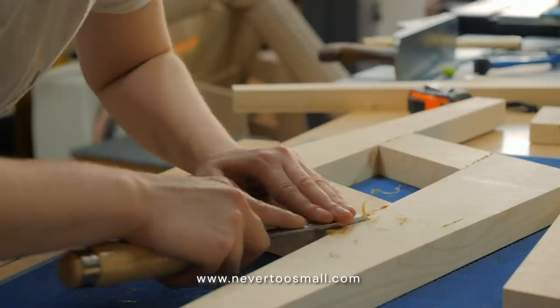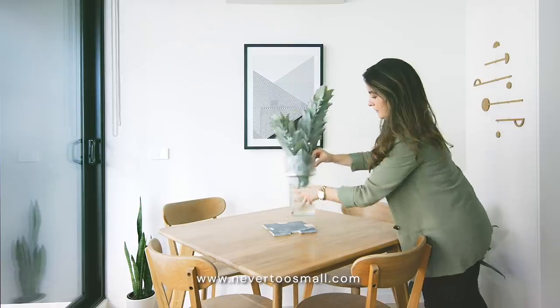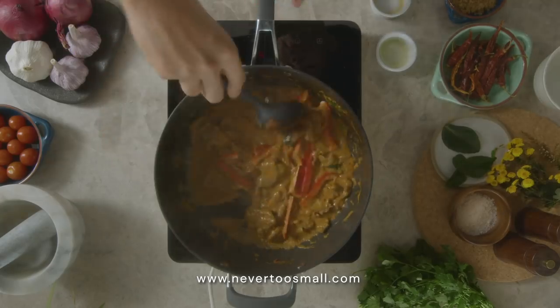Welcome to the final episode in our limited series, Small Living. If you've enjoyed this series, Small Living will continue to deliver inspiration and ideas from our favorite architects, designers, and creators on our website, www.nevertosmall.com.